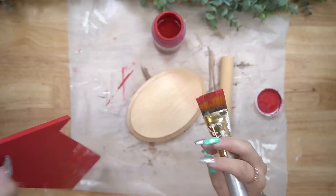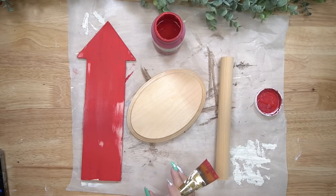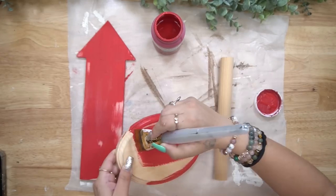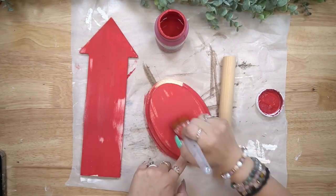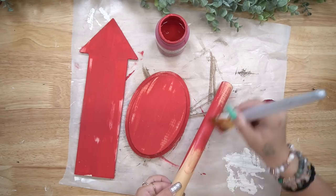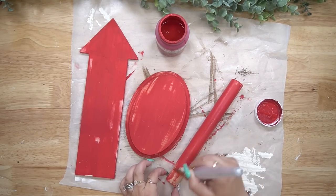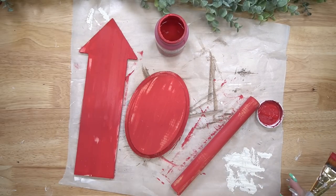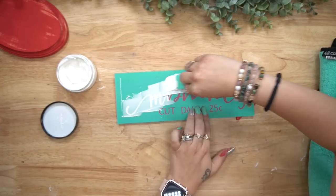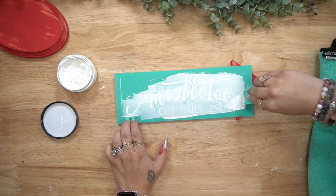I also measured the large dowel to the size of my liking and cut it down with my mini circular saw. I get a lot of questions about my mini circular saw — I have it linked in my Amazon shop. The thing is, you need the tool and the battery, so I did link that kit in the description box. DeWalt is a really, really good brand and it will last you for years.